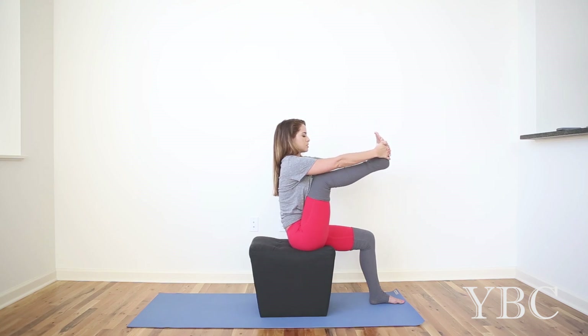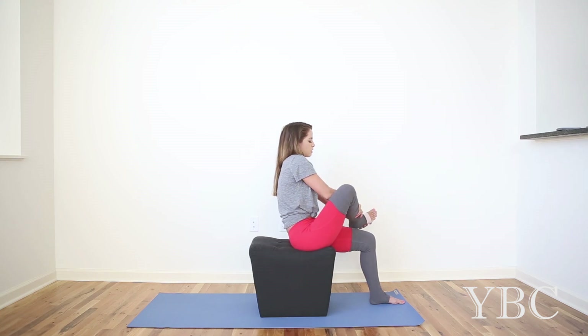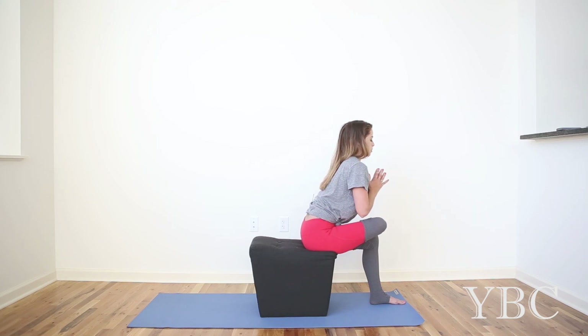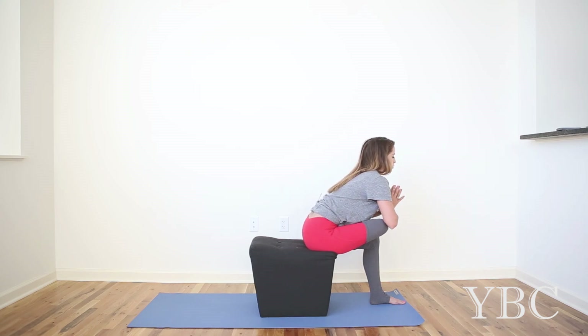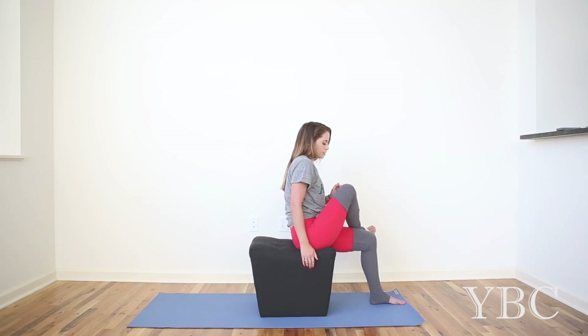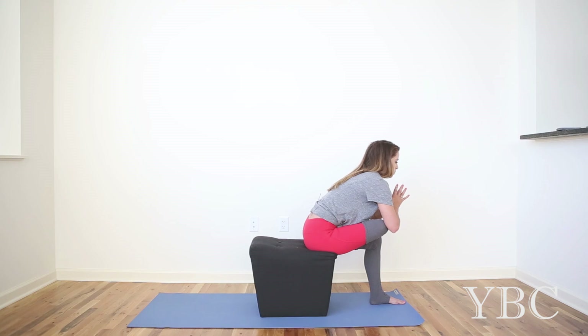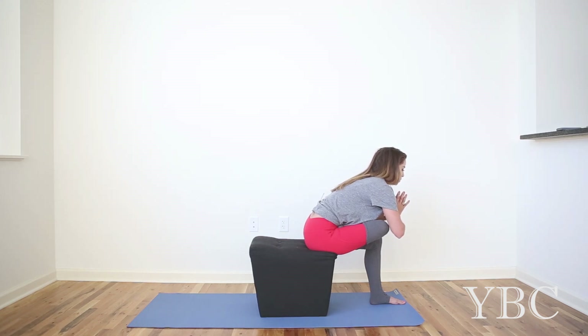On your next inhale, bend your leg. We're going to cross the right ankle over the left thigh. Sit tall. Bring your hands to your heart. Send your upper body forward. Breathe into the hip. If you're really tight in the hip, your knee is probably going to be raised up — that's okay, don't worry about it. Just start wherever you are. Use what you have. Let that be enough. Over time, with consistent practice, your hips will open up.